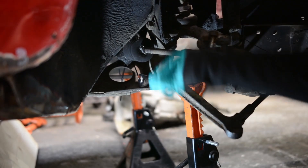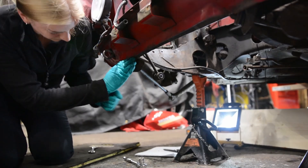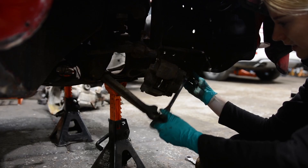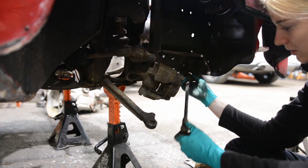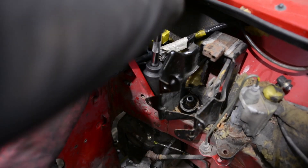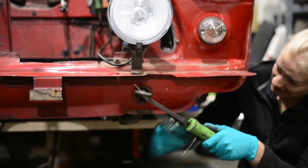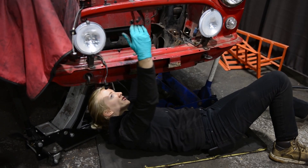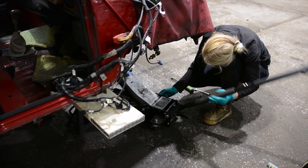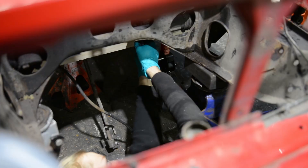To start I removed the wishbones and brake calipers. The bolts were extremely stubborn so it took a fair bit of patience and elbow grease to get them loose. Next I tackled the top nuts on the shocks. Once that was done I positioned the axles out of the way and used a piece of wood to evenly distribute the weight of the Mini shell. This setup freed the front subframe ready for removal.